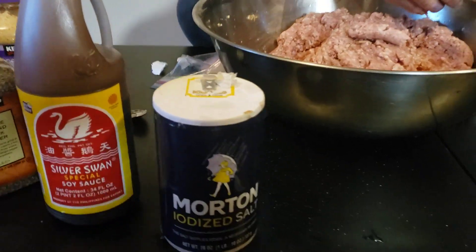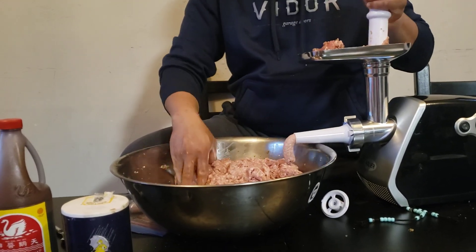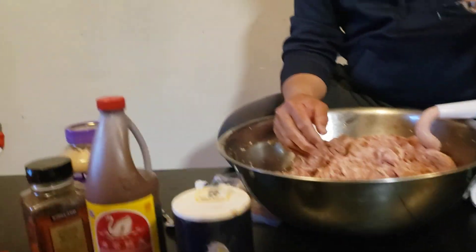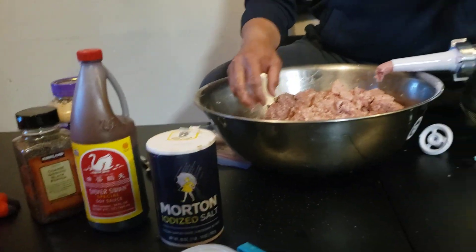Oh, that should have been my sugar you put in there! See, very simple. So how many ingredients? The meat — one, two, three, four, five — five ingredients. That's all.